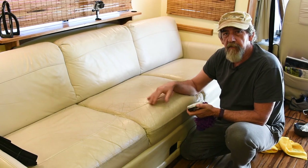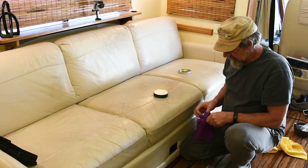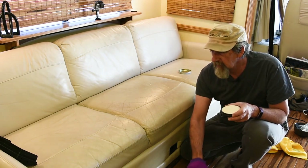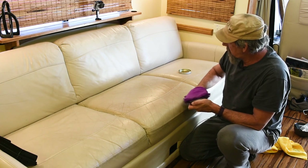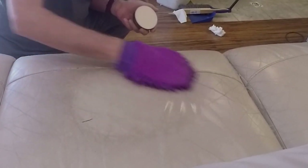I like Fiebing's saddle soap. This is white saddle soap. I don't think it really matters — I've used the cream or tan-colored saddle soap, but I was out, so I just bought a new tin of this white saddle soap. I like this mitt because it's got these scrubby bits on it. So I'm just going to get it a little wet and grab a little bit of soap — get a good amount of soap on there.